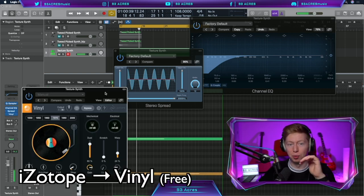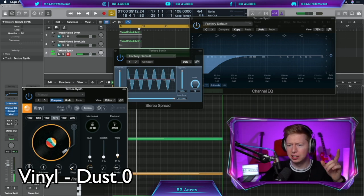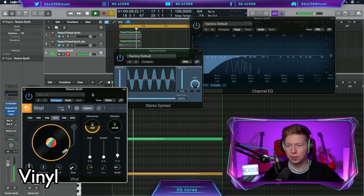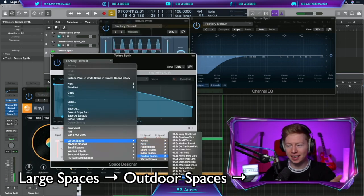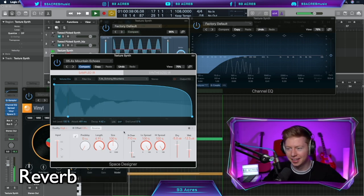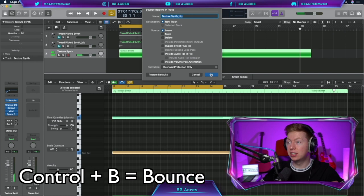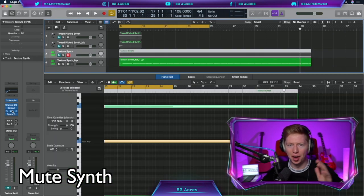iZotope Vinyl — one of my favourite free plugins. Leave it on the 70s, warp down to about 10-ish, bring the dust down but bring the mechanical noise up, let's say minus 5, adding that lovely lo-fi hiss. Reverb — Space Designer, large spaces, outdoor spaces. There's no hill preset but there is a mountain echoes — it's got to be right! Bring down the dry and the wet a little bit. That's not too far off. Let's lengthen out that MIDI a little bit longer and then Control B to bounce it out. That way we can mute the texture synth and we don't have to listen to that vinyl crackle all the time.